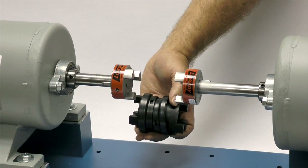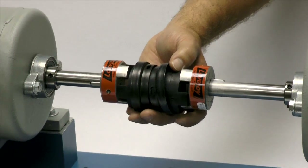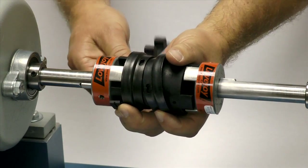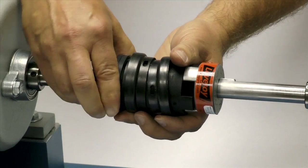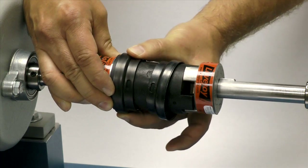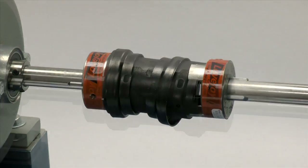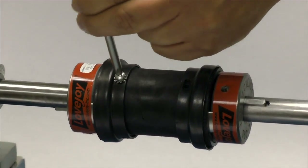Prior to positioning the spacer, slide the two collars facing outward onto the spacer. Position the spacer between the hubs. If you start inserting the spider from the bottom side of the coupling, it will aid in supporting the spacer during this part of the installation. Wrap a spider around the hub and the spacer, inserting the legs of the spider between the jaws of the hub and the spacer. When the spider is in place, slide the collar over the spider to prevent it from coming loose. Now repeat this for the second spider. Insert and tighten the retaining collar screws using a Phillips head screwdriver.